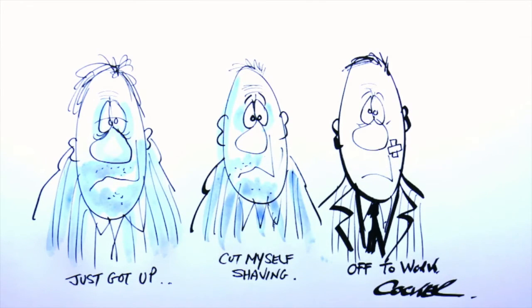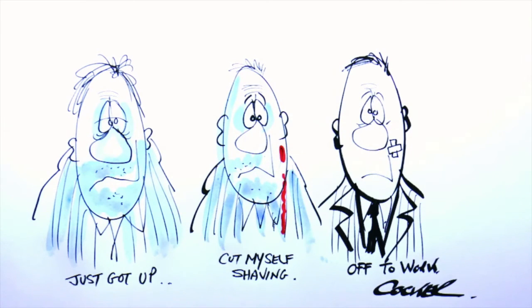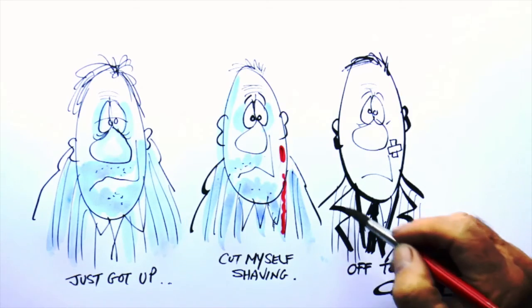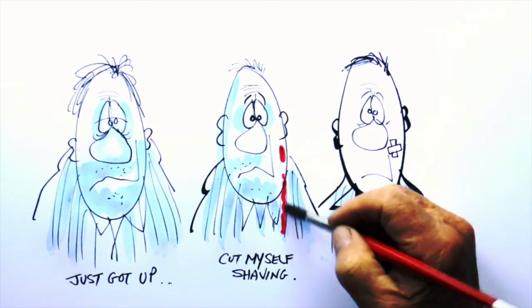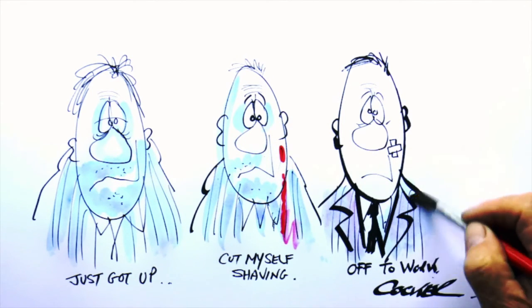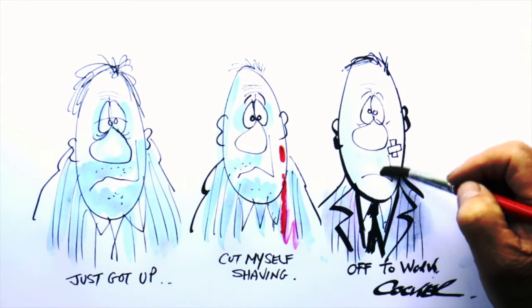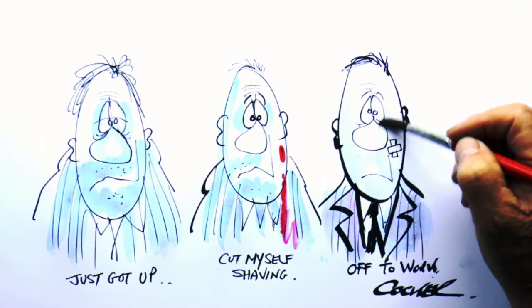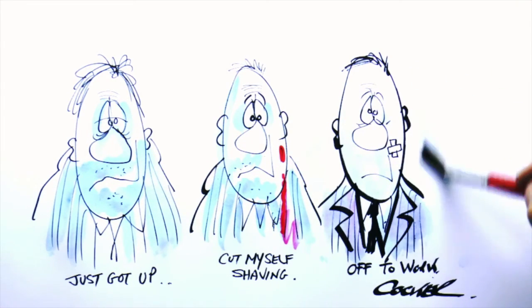That makes all the difference. Now I'll add a bit of blood where I cut myself — and you'll be pleased to know I didn't lose too much blood, so everything was okay! And there you have it: a little story told by three simple drawings. I hope you've enjoyed watching me draw. Thanks again for watching.